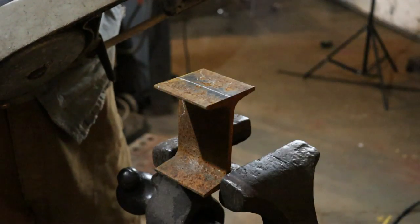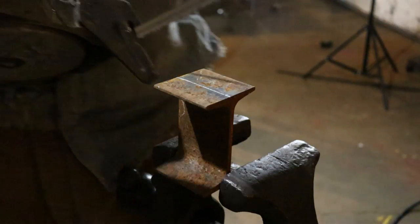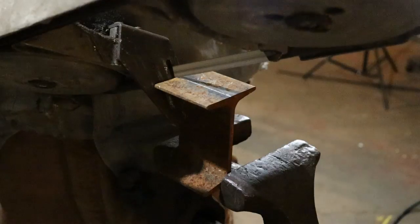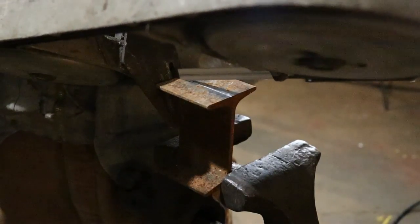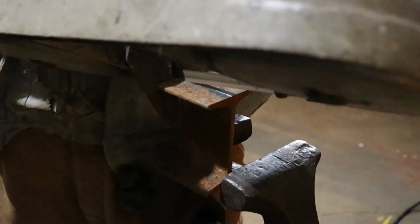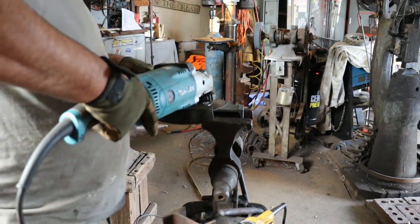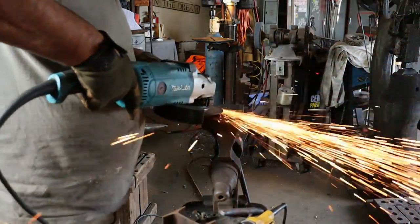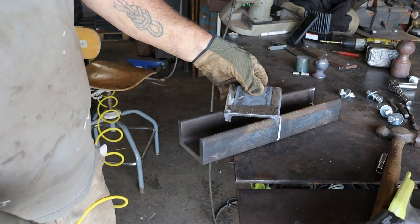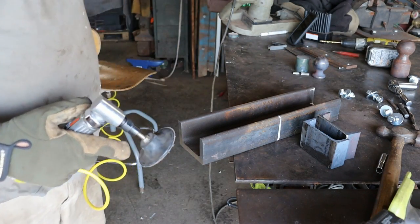These little i-beam sections that I have to cut pieces off of — I'm going to cut the bulk off with my porta-band. Those pieces are cut off but I still have to grind them smooth. Got these ground down. Now I need to clean up the inside and outside so I can get a good weld.